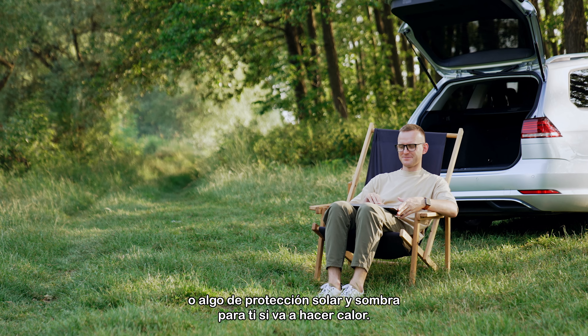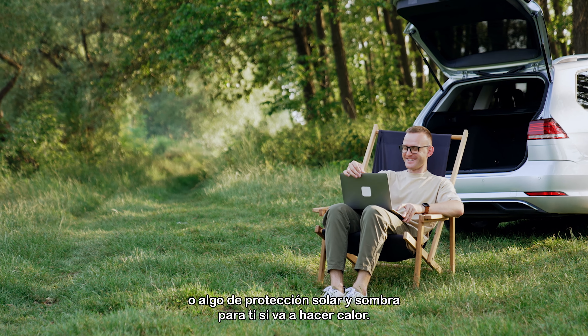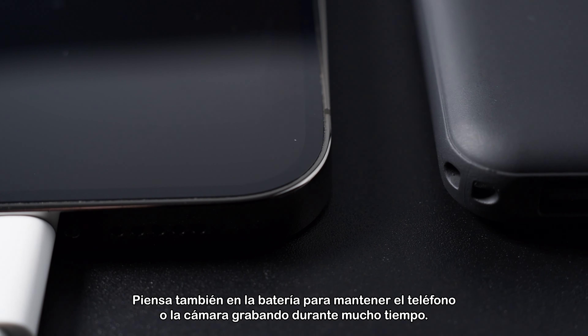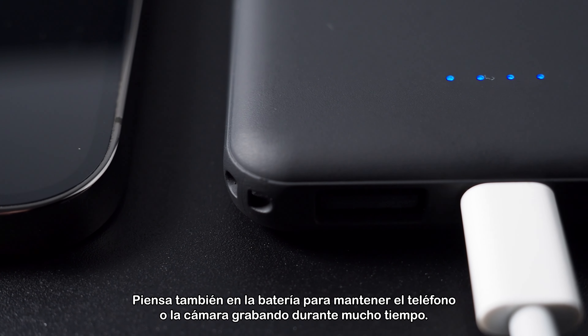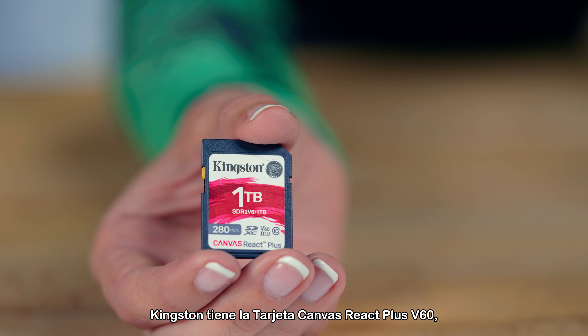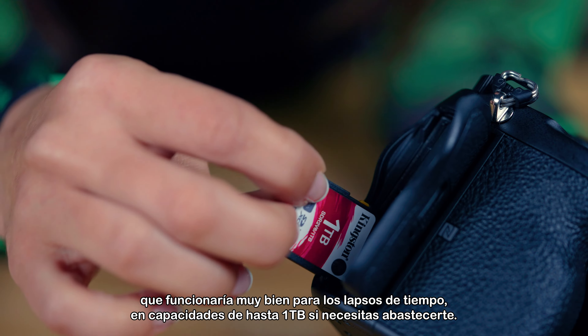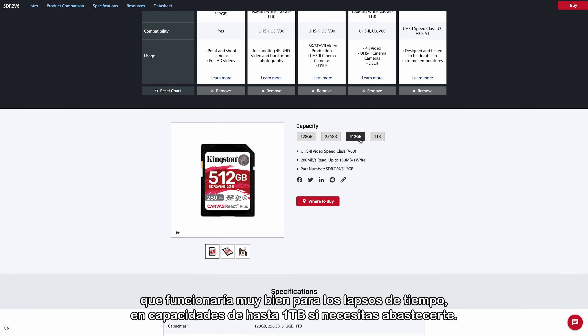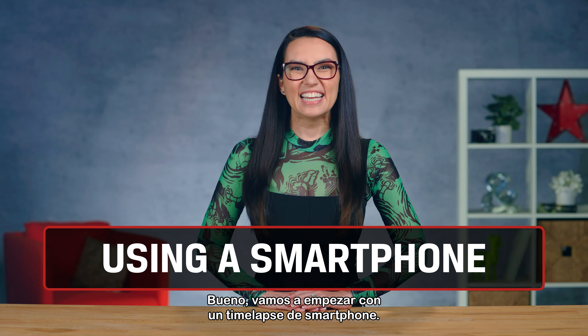A time-lapse consists of many photos taken over time and put together in such a way that they appear to create a video where time moves much more quickly than it typically would. Think watching a flower grow or a sunset in a matter of 30 seconds. Some time-lapses can include hundreds or even thousands of photos, and the more photos you have to stitch together, the longer your time-lapse video will be.